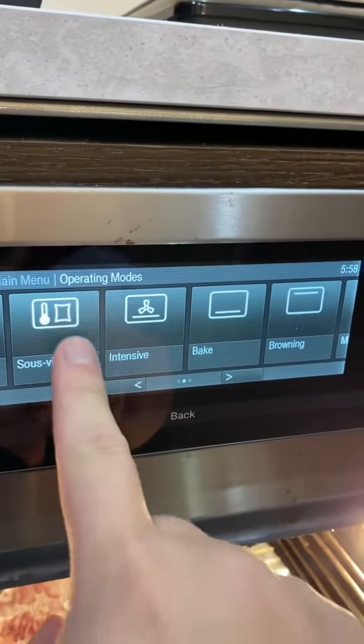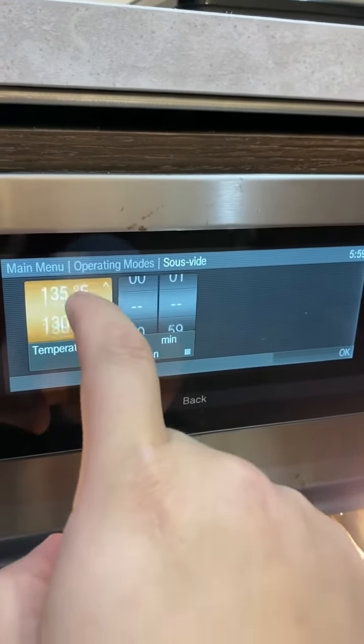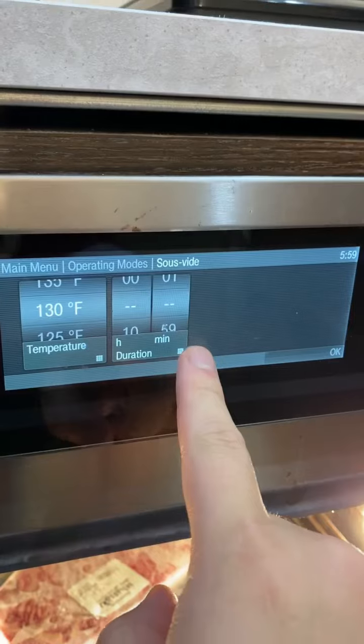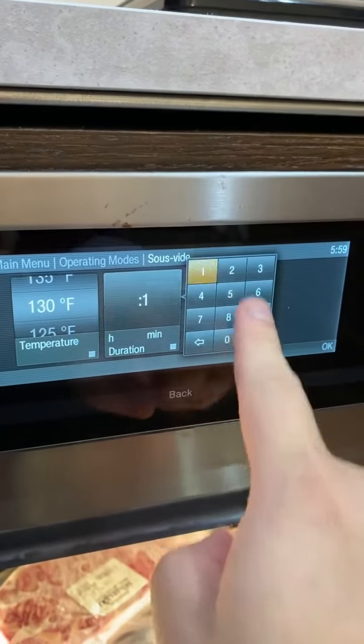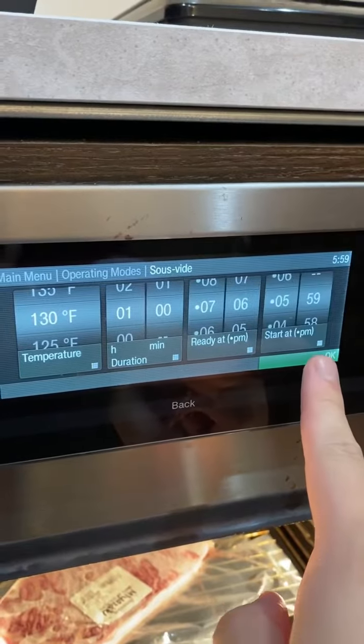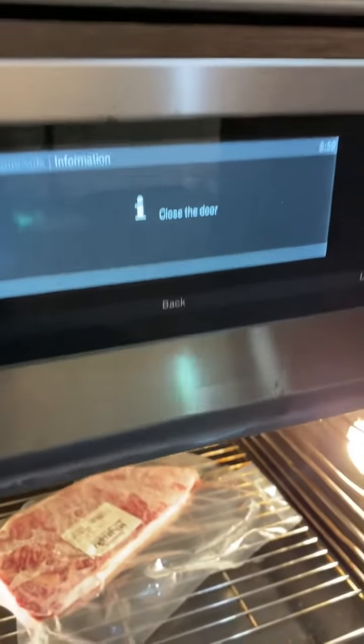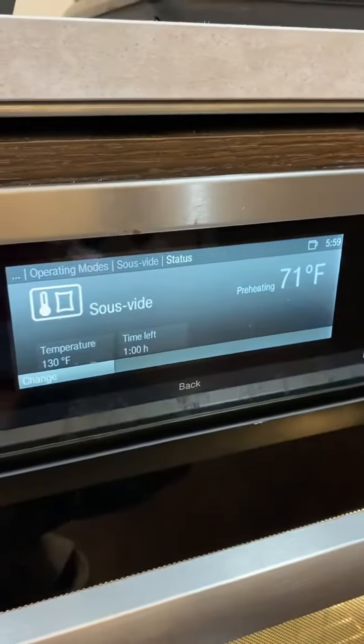This steak was kept in deep freeze for storage and in a vacuum sealed bag, which makes it already perfect for sous vide cooking. Go to your combination steam oven and select sous vide. We're cooking at 130 Fahrenheit for 1 hour. This will allow the steak to defrost properly and also cook to the perfect temperature on the inside.